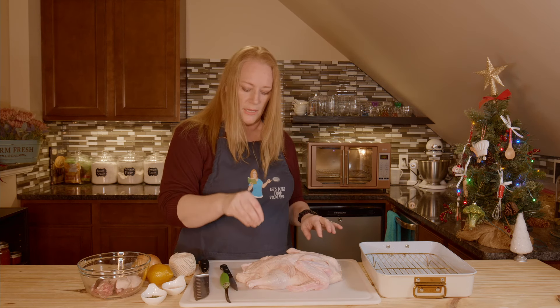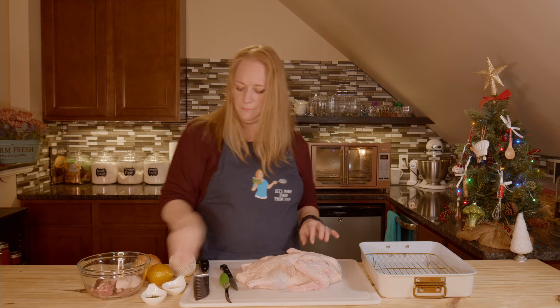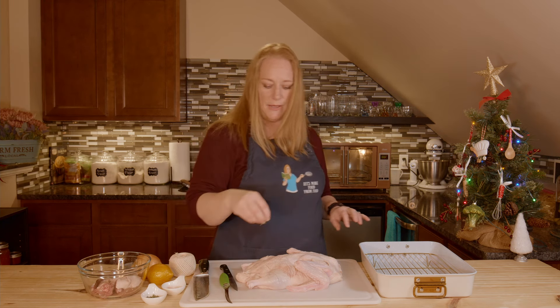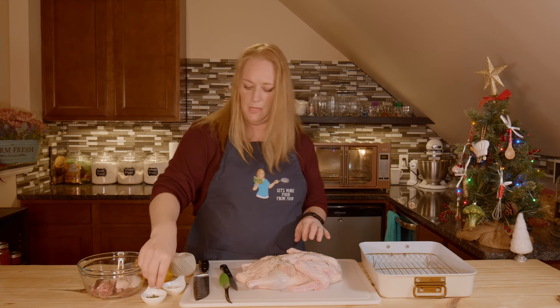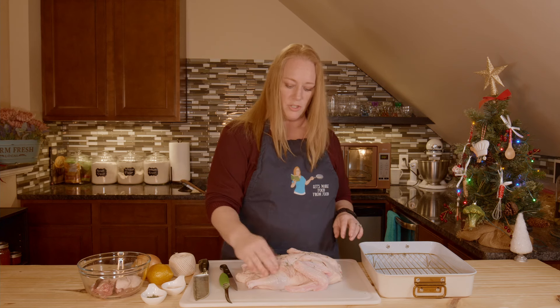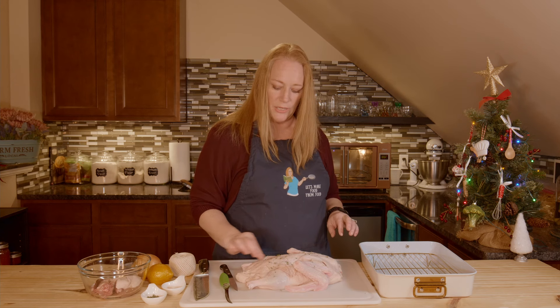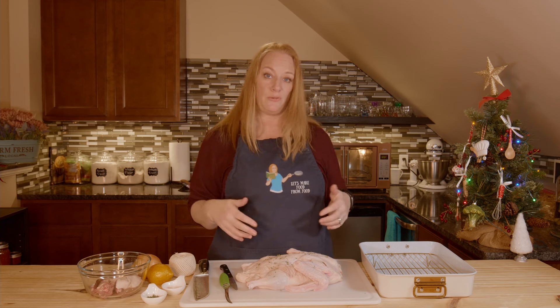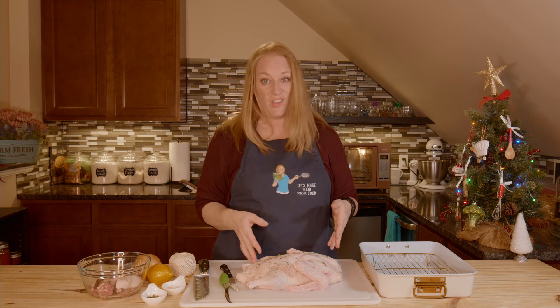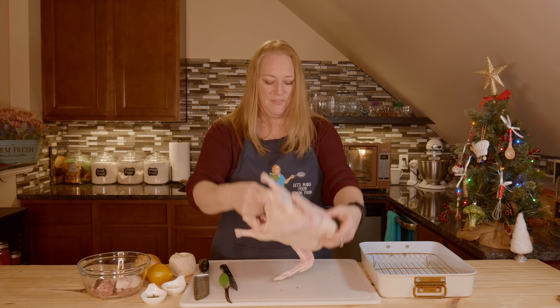I'm going to take a little bit of pink Himalayan salt and sprinkle it, and then also a little bit of thyme. This is the dried thyme from my garden that I've dried myself. If you go and buy fresh thyme, it works just great. If you have some leftover, I'll put the link down below for the video on how to dry that. Fresh is always better, even if it's freshly dried.